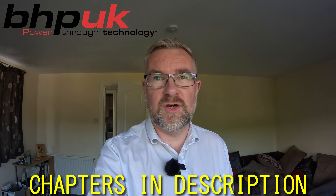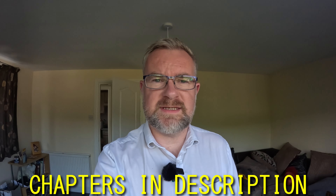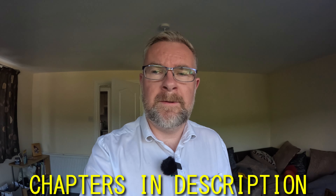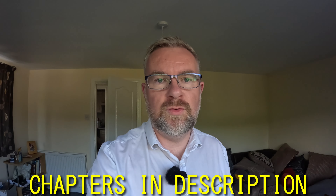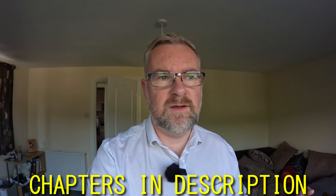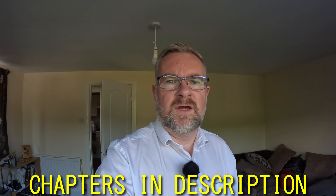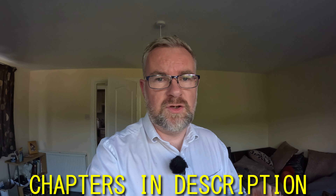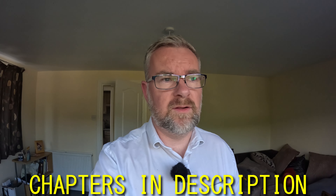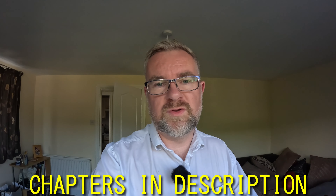Today we're going to be doing a review on BHP UK motorcycle flash service. You may remember that Sam Vincent actually took his bike there, had it on the rolling road, had it remapped, and it smoothed it out and added a load of power. We're going to do the same thing today but using the online service — they send you out a flasher, you read it, send the file back to them, and they send you back a modified file, which you install on the bike.